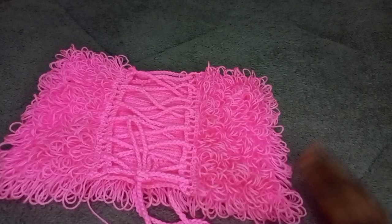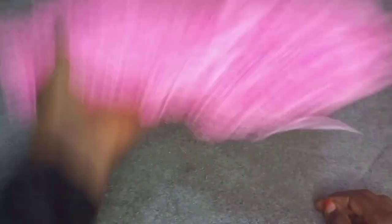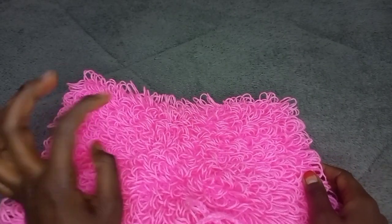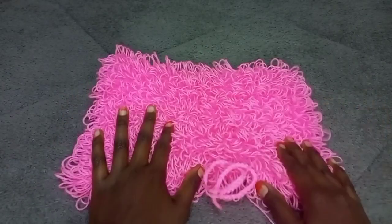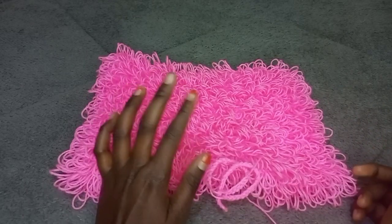We've completed making the top and this is how it looks — this is how the back side looks. I really love the top. Hope this tutorial was helpful. Don't forget to subscribe to my channel, don't forget to like this video. See you on my next video, bye!